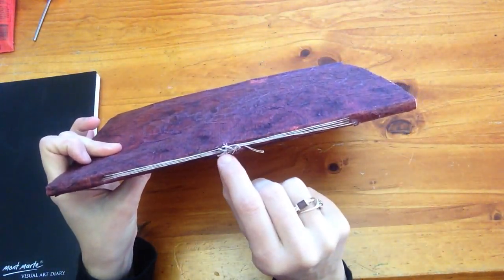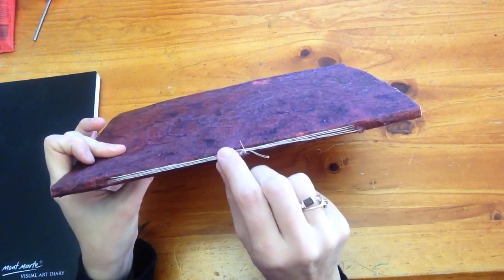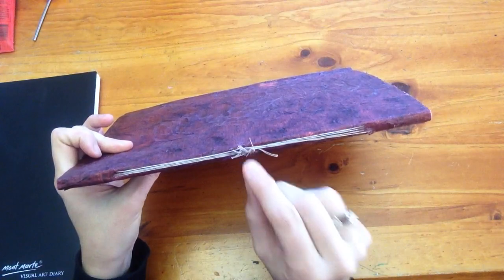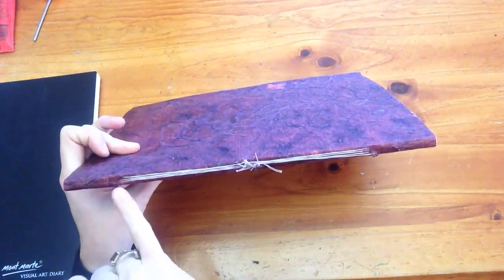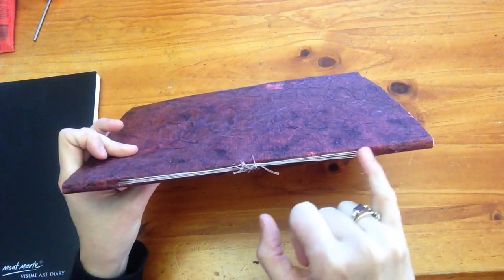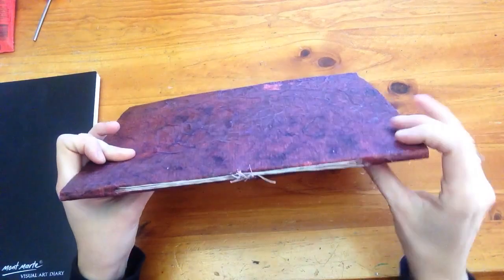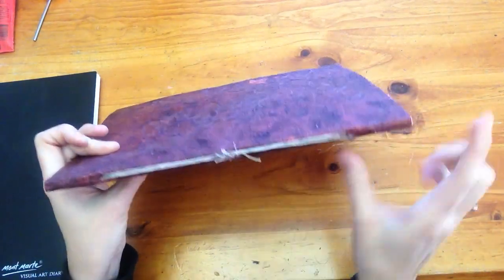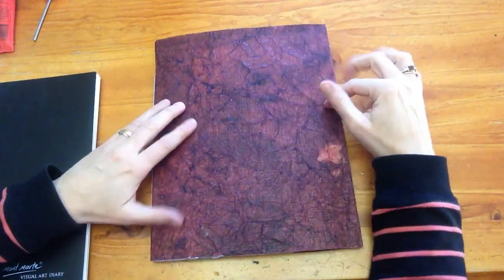I used a really strong glue that costs a lot of money — my husband has it, it's called Loctite, in a really small bottle. I just glued that on the knots and down here just to secure it so that the holes don't become any bigger. It's not really neat and tidy — I'm not much of a bookbinder, but it does the job.